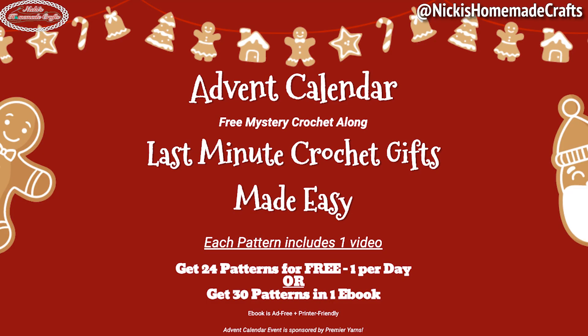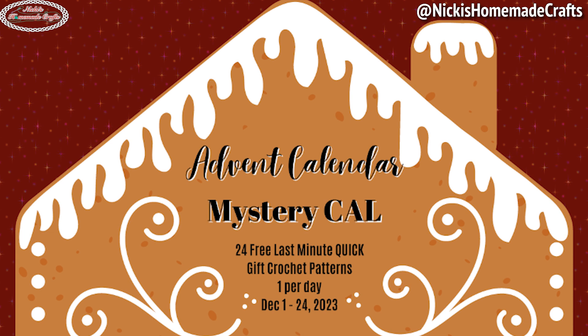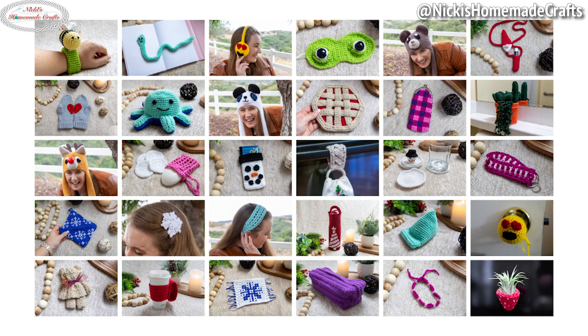It has a mystery feature because you don't know which pattern I will be publishing each day. The entire event has 30 crochet patterns; 24 of them will be available free to view on my website. The 24 patterns will also be available in my membership ad-free and printer-friendly, and you can also get those on Ravelry and Etsy as a PDF. All 30 crochet patterns include a video tutorial. If you want all 30 ad-free and printer-friendly, get my ebook at the link in the description.